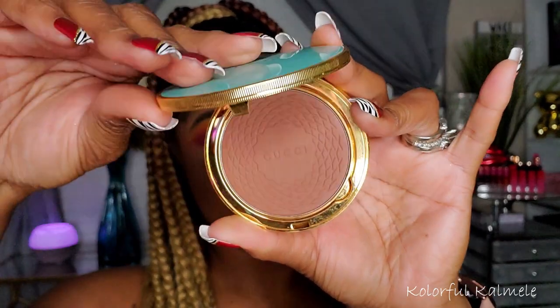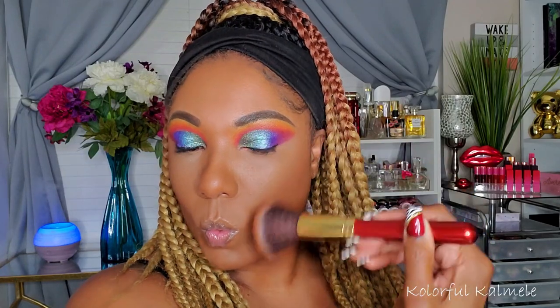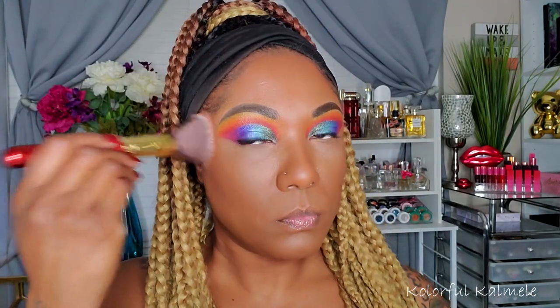I'm using my Gucci bronzer today — very, very nice. I'm warming up the perimeter of my face and carving out my nose a little bit. With this bright tropical eye look I really wanted to look like I've been hanging out on the beach, so I'm bronzing it up. This bronzer is very smooth.